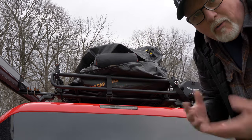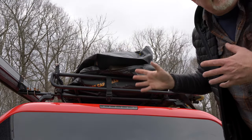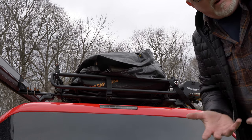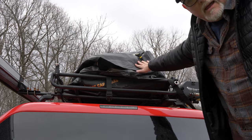Before I close this up, I wanted to show you how much I was able to pack into this. This model is 15 cubic feet — they also have a 20 cubic feet model, but that would not necessarily fit on my roof rack here, so that's why I went with this one.